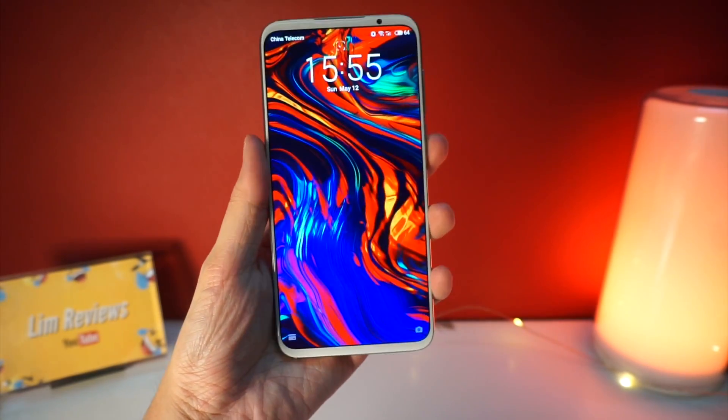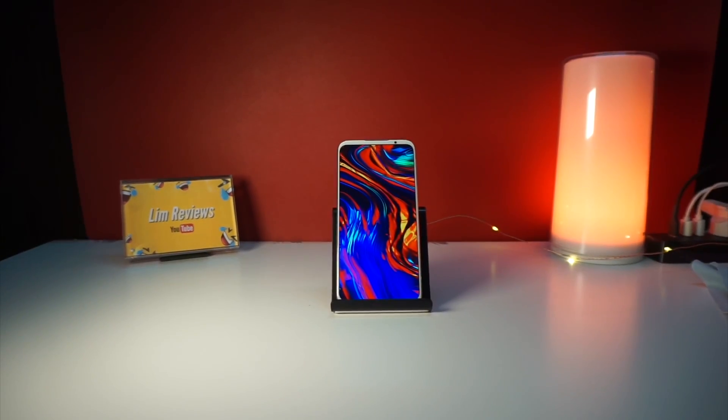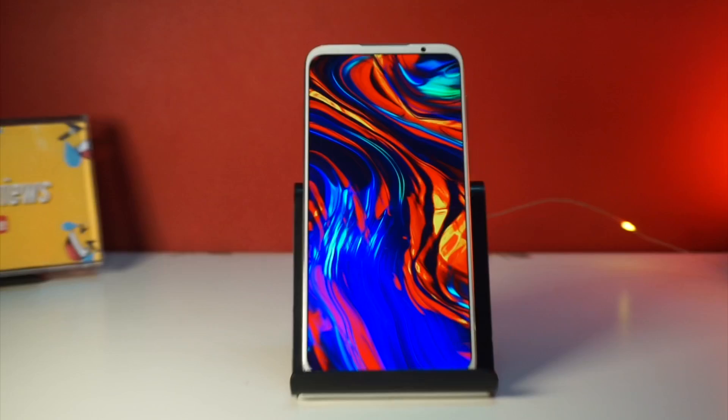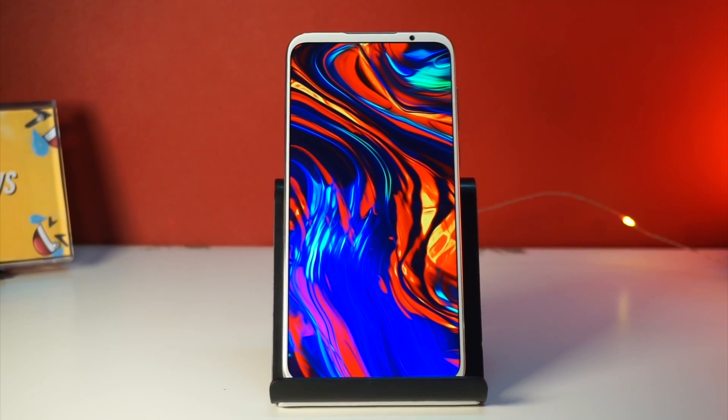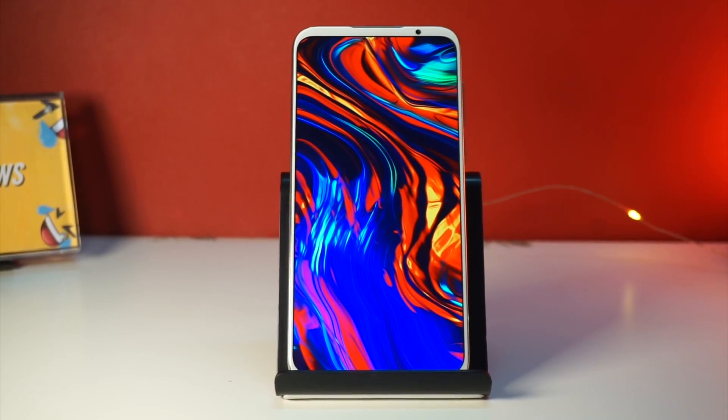This device was launched not too long ago and it brings the latest Snapdragon 855 to the table. This is Meizu's current flagship device so we can expect it to perform exceedingly well, or at least similar to other flagships such as the Xiaomi Mi 9, the Huawei P30, or the Samsung S10.